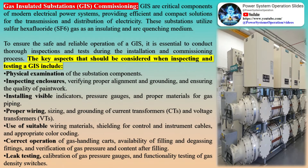The commissioning of GIS is crucial to the safe and reliable operation of modern electrical power systems. It involves conducting rigorous inspections and tests during the installation process. This technical guide aims to underscore the key elements that should be taken into account when inspecting and testing a gas-insulated substation, as detailed in the provided checklist.